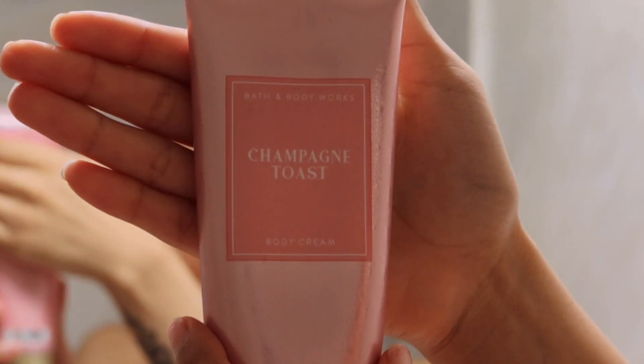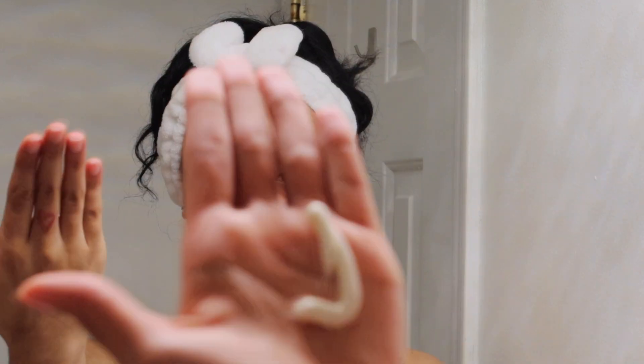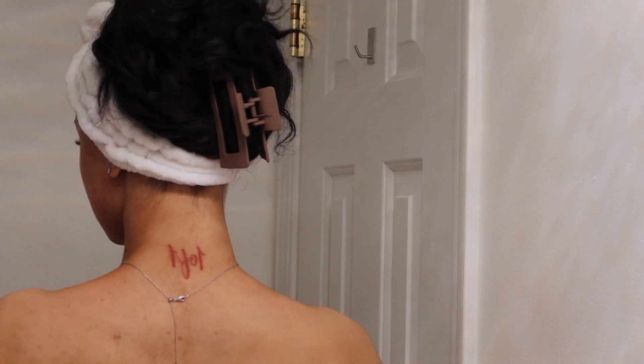Next I have my Champagne Toast from Bath & Body Works — it's one of my favorite fragrances because it's a light fruity floral smell that doesn't do too much. Into the Night and In the Stars are my other top ones. I use this mainly for scent, not really for moisturizing. I use a lotion first and then the scented lotion after — the hyaluronic acid one was the first layer since that's actually going to change my skin.